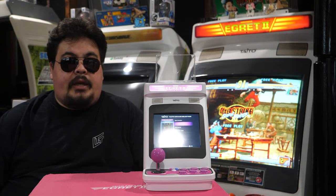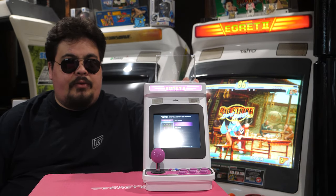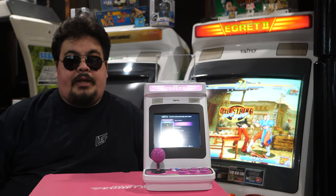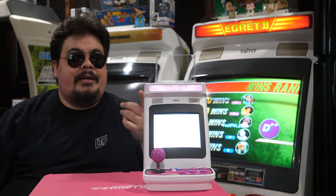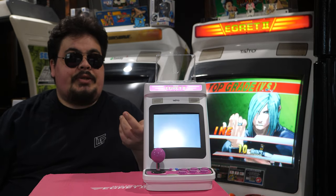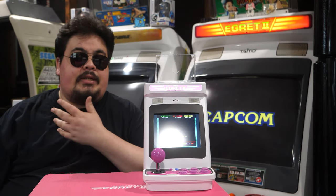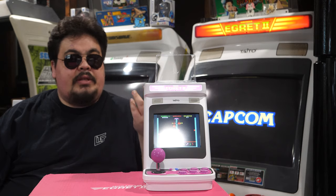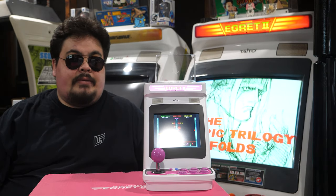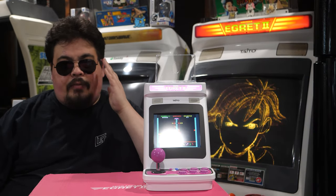Hi everyone, this is Bobby from bn-games.com and welcome to the Taito Egret 2 Mini review. Before we get started, I want to talk about a couple things. First, I don't usually wear sunglasses during the review, but I'm going to be dating the video. I had eye surgery this weekend which has delayed this video, and most of what you're going to see I've already done in the past week or two. I apologize — this is not a normal thing.